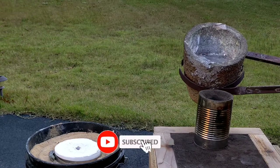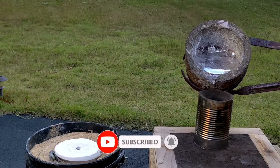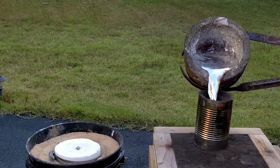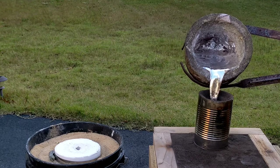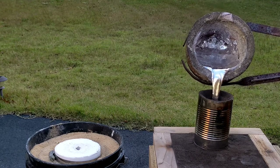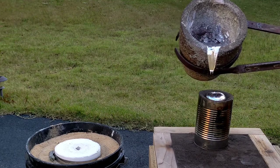For this pour I used a riser extension. The reason for this was because I wanted a bigger area to pour into, and I also wanted more head pressure into the pattern because it's so big. It also didn't have a large vent.